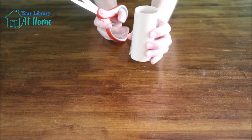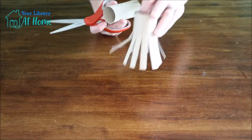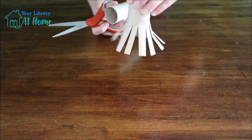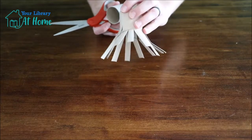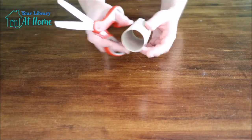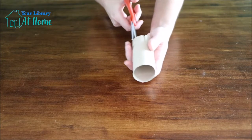The cuts can realistically be any width that you'd like them to be. As you can see on mine, they aren't all even. But you want to get quite a few cuts so that way when you stick them in the paint, there'll be a nice little pattern that gets created. Then just keep cutting all the way around the tube.